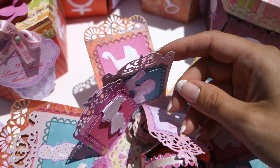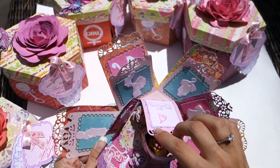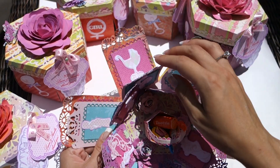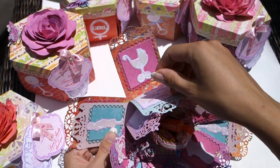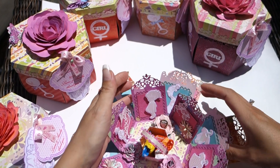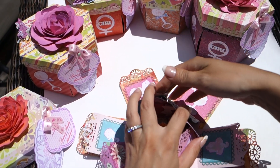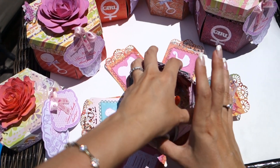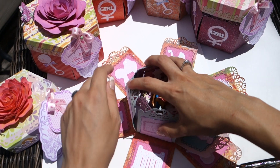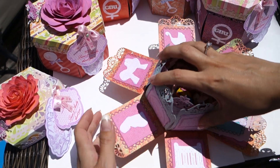I used double-sided paper so that it wasn't white on this side. And each of the boxes has its own different paper. I wanted to make them, like, for a specific person. And here's the lowest layer — I call it the first layer because we start from this. I started from this layer when I made this card.